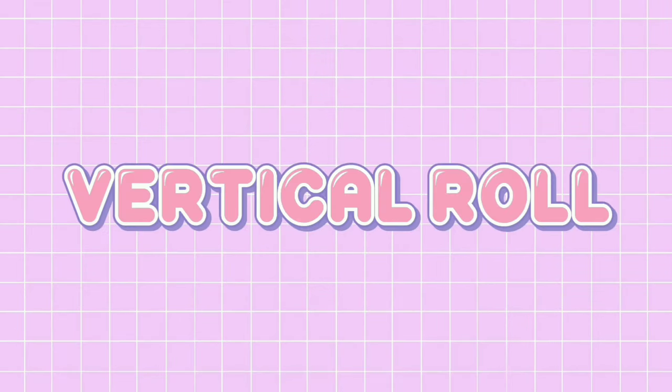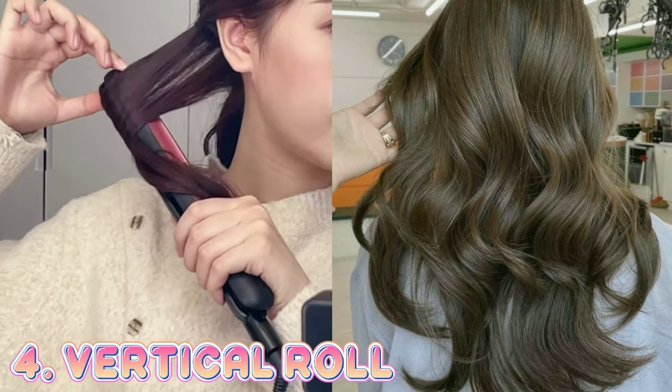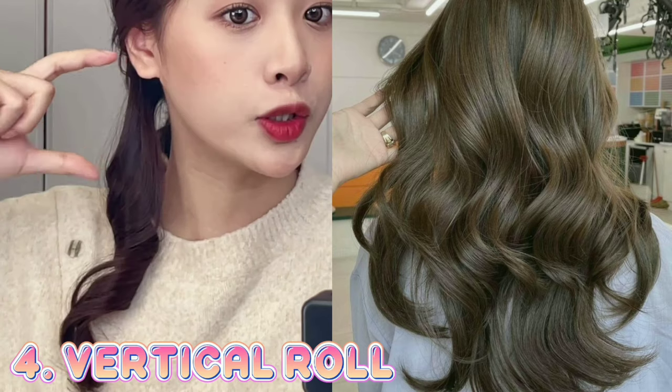Number 4: Vertical roll. Hold it up straight, clamp it in a circle, then press it firmly. The only difference between this curling method and the wave roll is the thickness of the hair you will heat.